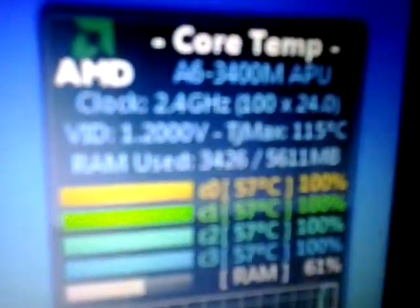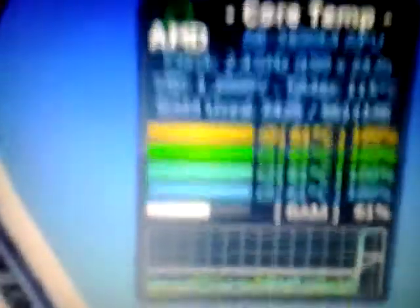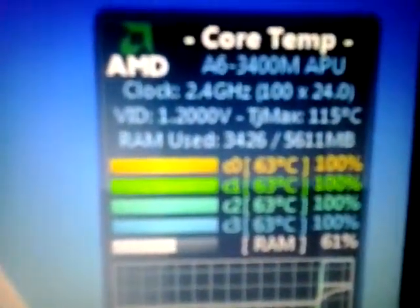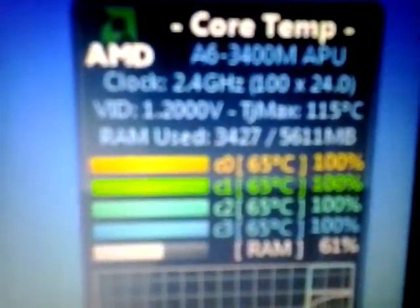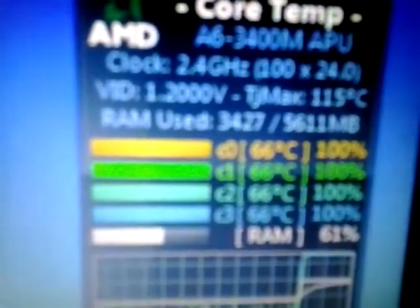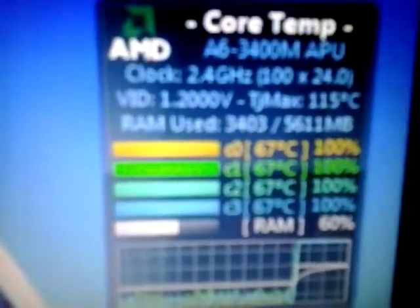Now you can see 2.4GHz — you can see the voltage went up. They didn't really go above 70. I'll just let this run for a little bit so you guys can see that it is in fact stable. I have no video editing software so I'm not going to fast forward it.